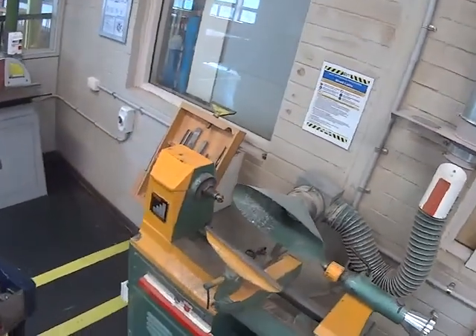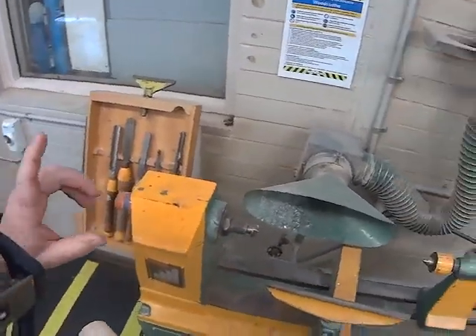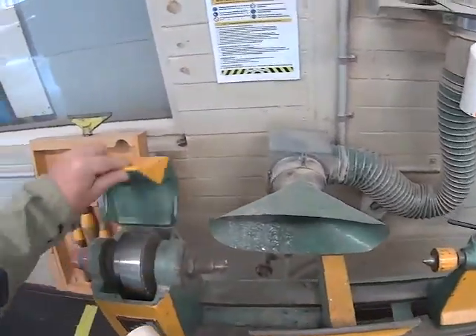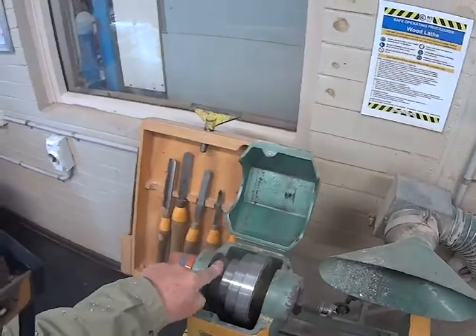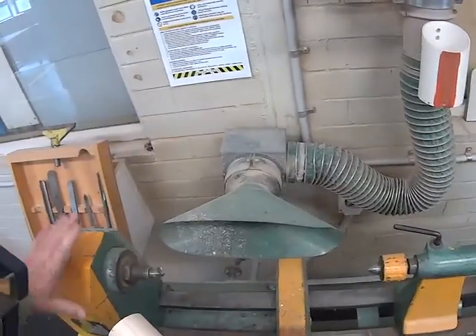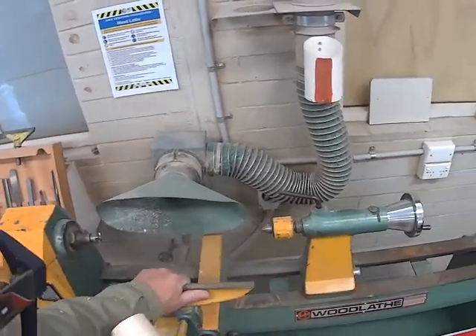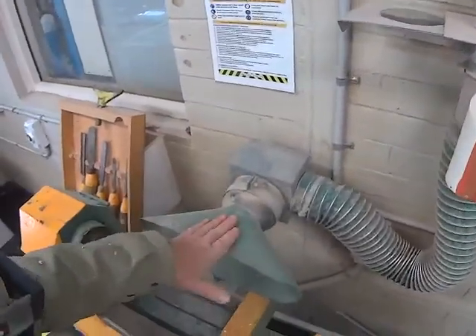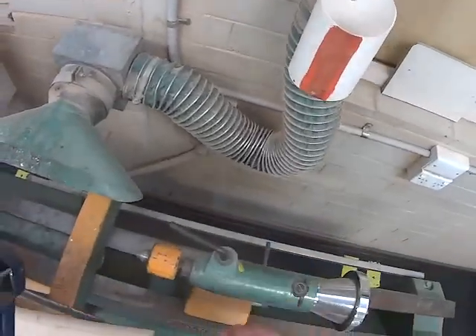Okay, video number eight. We're on the orange lathe and it's on the highest speed — I might change that, I'll just get it set up first. So we've got the live center, the tool rest, the tool post, the dead center, the tail stock, and the dust extractor. The dust extractor is off at the moment.